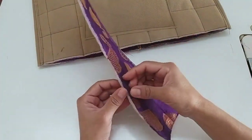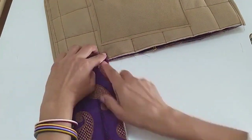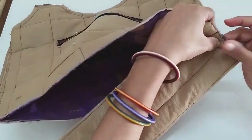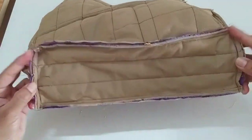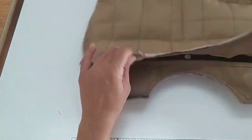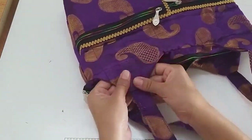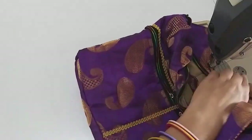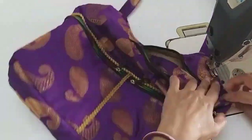Now I have another fabric piece, 12 by 4 inches, and I have attached the fabric with this. We will fold both sides to the center and attach it. We will attach it with a strip for a good finishing. Our bag is ready — turn it on the right side and finish it on the right side.